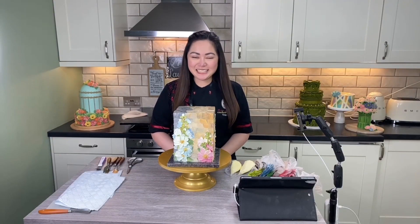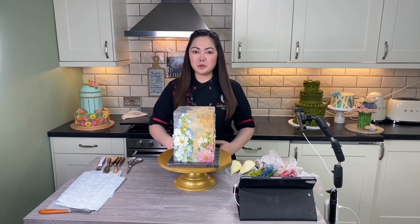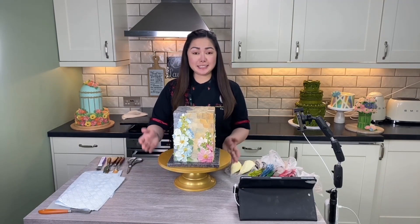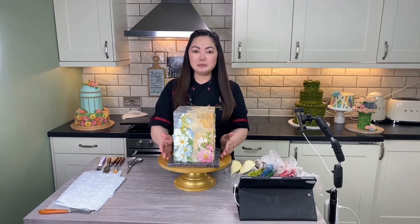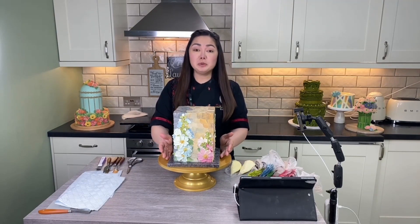Hello buttercream buddies, I am back! My name is Valerie and you are in for another palette knife painting series with me. This cake is wow — super well loved. When we posted and shared it on our social media pages it was shared numerous times and was sort of trending for days.